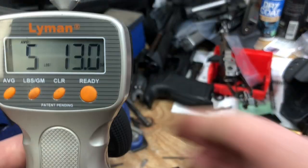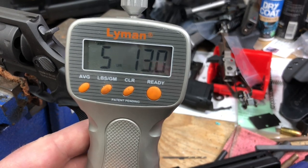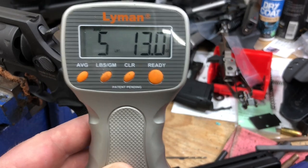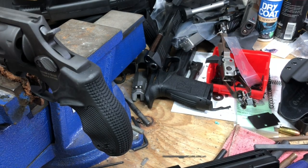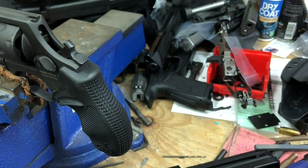So there you see the double action pull weight. We come out with a five pound thirteen ounce average. Like I stated in the earlier part of the video, it's going to be between five and six pounds usually, depending on the tolerances of your gun. Keeping in mind I've not gone through and polished anything, not shot it a whole bunch, none of that. Now we'll do our ten pull average on single action.